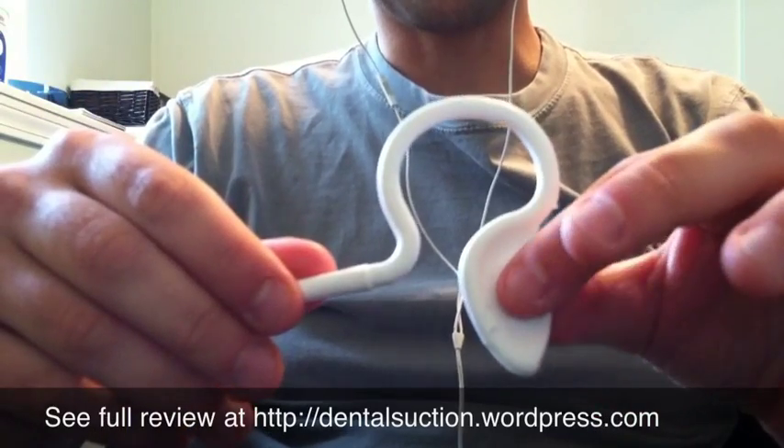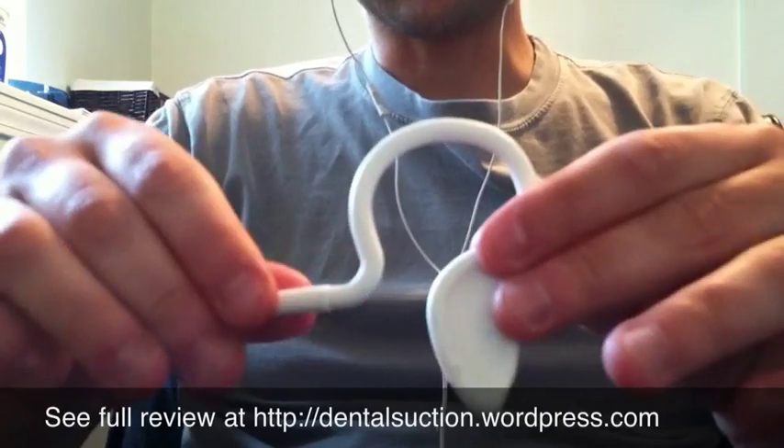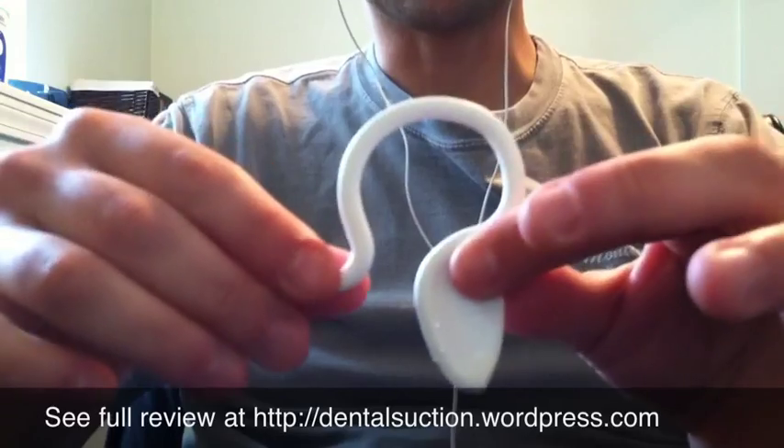I want to show you a short video that I took at work. You'll see that the suction is not that great, and you'll see how this thing kind of moves around, so it doesn't really stay in place very well.